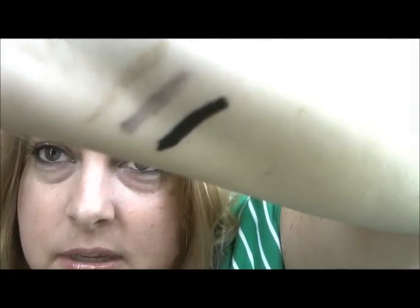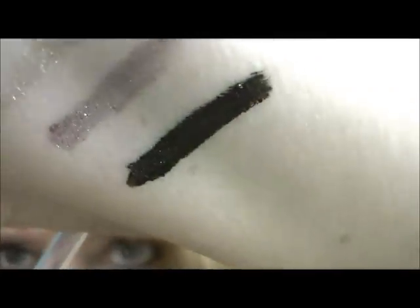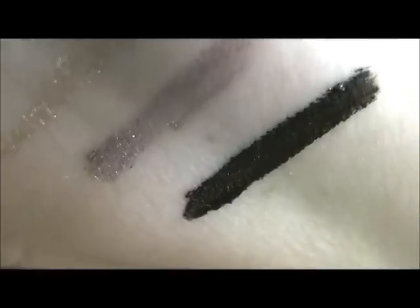And the black one is super pigmented — super, super pigmented. It's also got like a gold glitter to it. That's one swatch, just one. Can you see the little glitters, sparkles in there? But that's one swatch and they stay on. Especially the black one — it really stays on. Once it dries, it's hard to get off, so they will last all day. I love that.